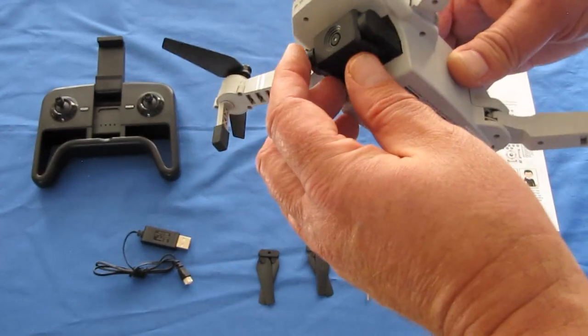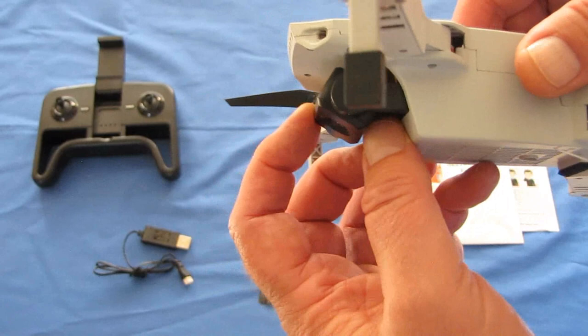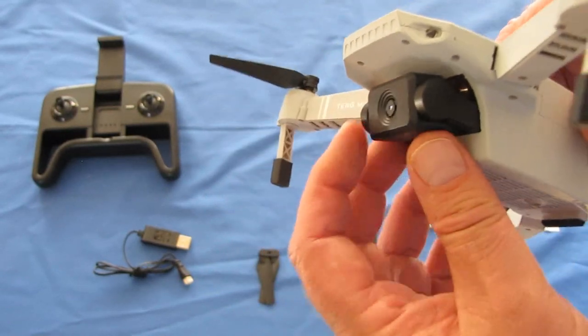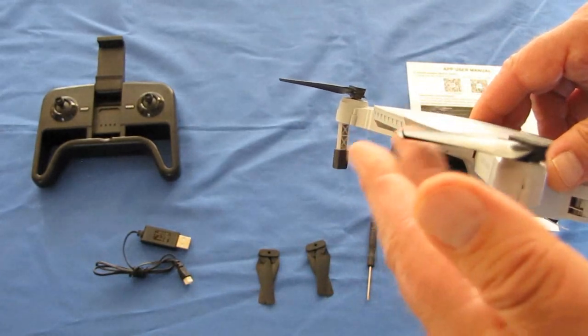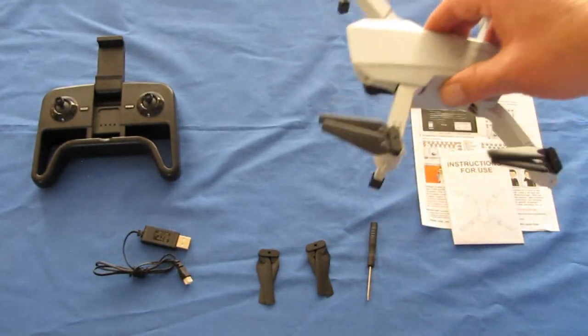Now let's talk more about the camera. It can be manually swiveled up or down with your hand. When I say manually, that means you've got to adjust it before you take off. I would recommend giving it a little bit of downward pitch so that you can avoid seeing the propeller pillars in the video, but you set it like that and go fly it.